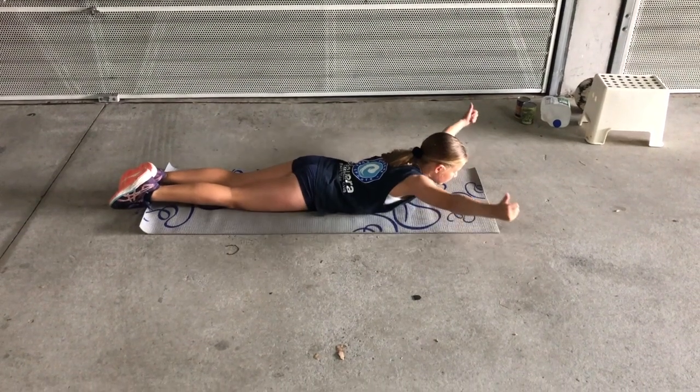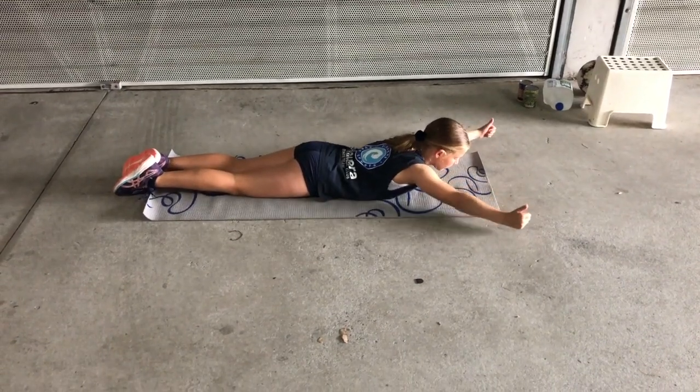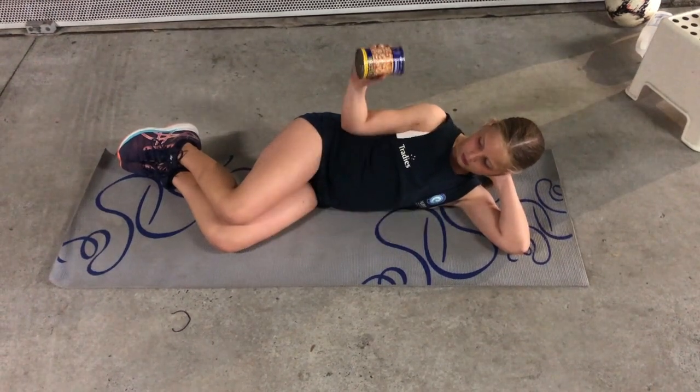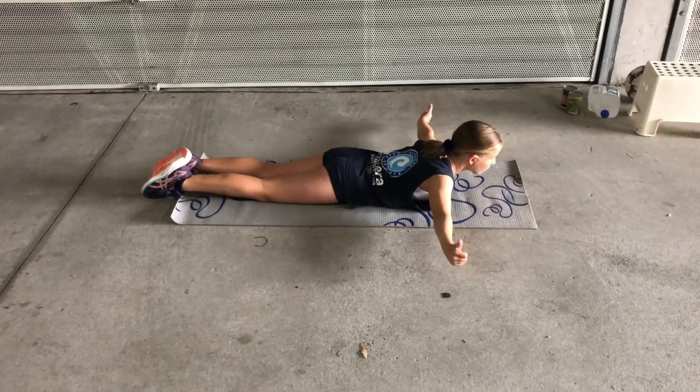Preventative exercises are your Y row, external shoulder rotation, and a T row.